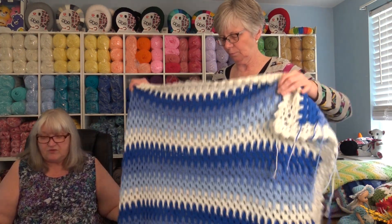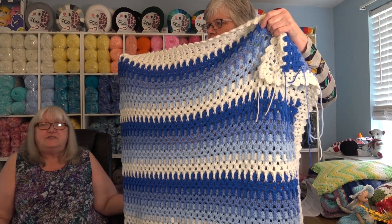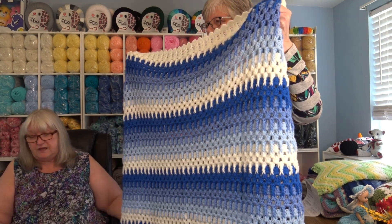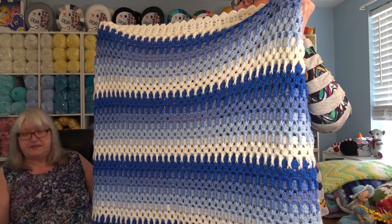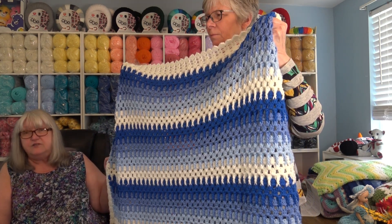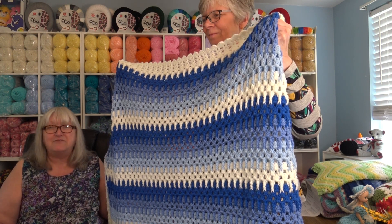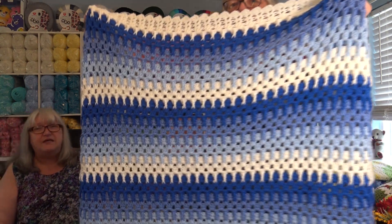Now this next project is called the Seaside Afghan. Do you have a beach condo, live by the beach, go to the beach, live by a lake, or have a cottage? This is beautiful done in cream, light blue, royal blue, and sky blue. Again, I use the Premier Basics. This measures 45 inches across by 63 inches long — perfect size to cuddle up and even keep your toes warm. This is the Seaside Afghan and it's pattern number 617. Can you see the stitch pattern in that? It's very easy to do.